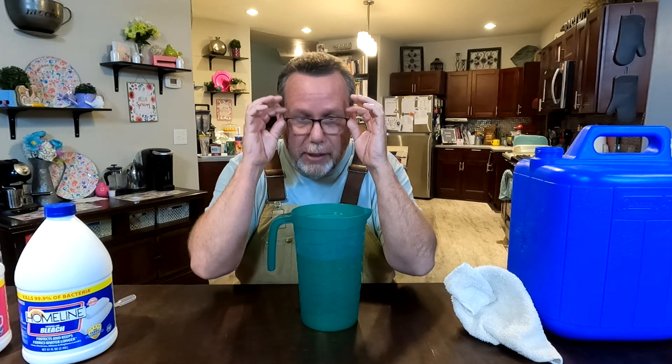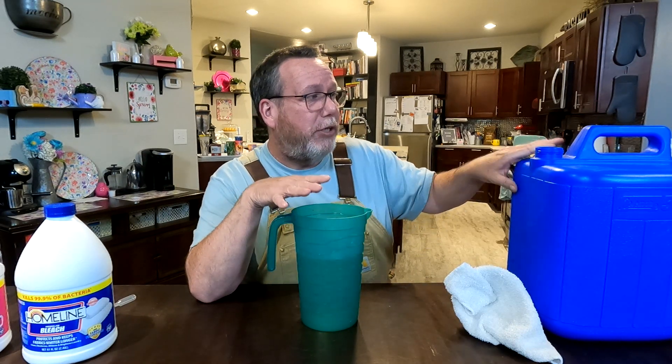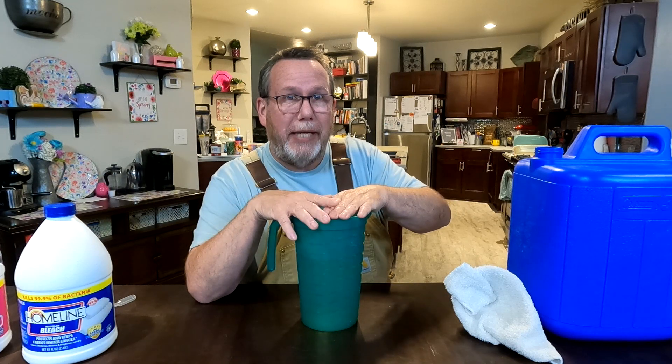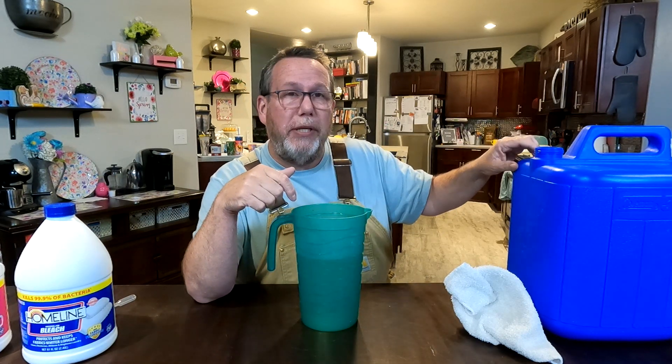Stuff that, if you drink and get inside your digestive tract, will make you absolutely sick — to the point where you may have diarrhea, and it can be fatal, especially if things go south. So what we want to do is take our contaminated jug — and make sure you always know which one's which. Here's the clean jug; this one's contaminated. You're never going to put contaminated water into a clean jug.